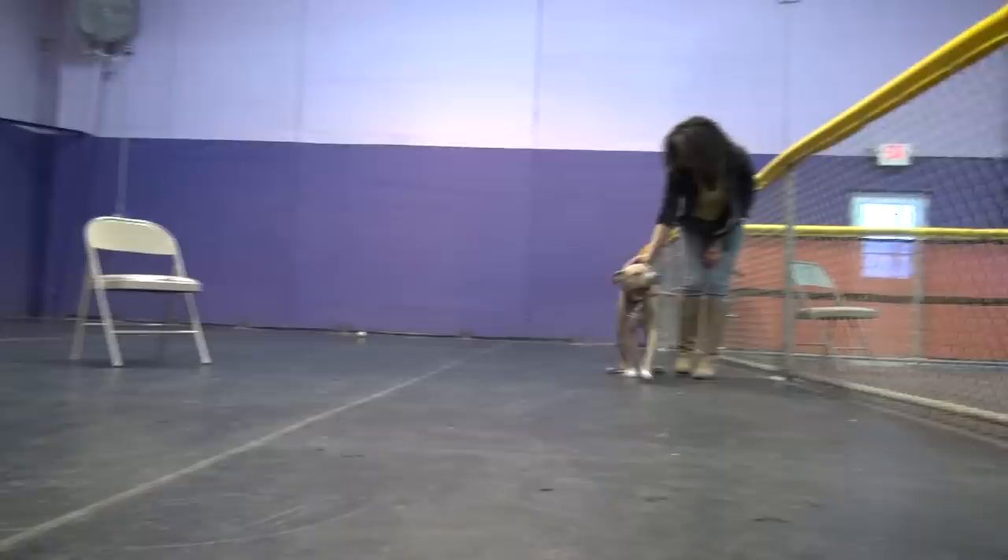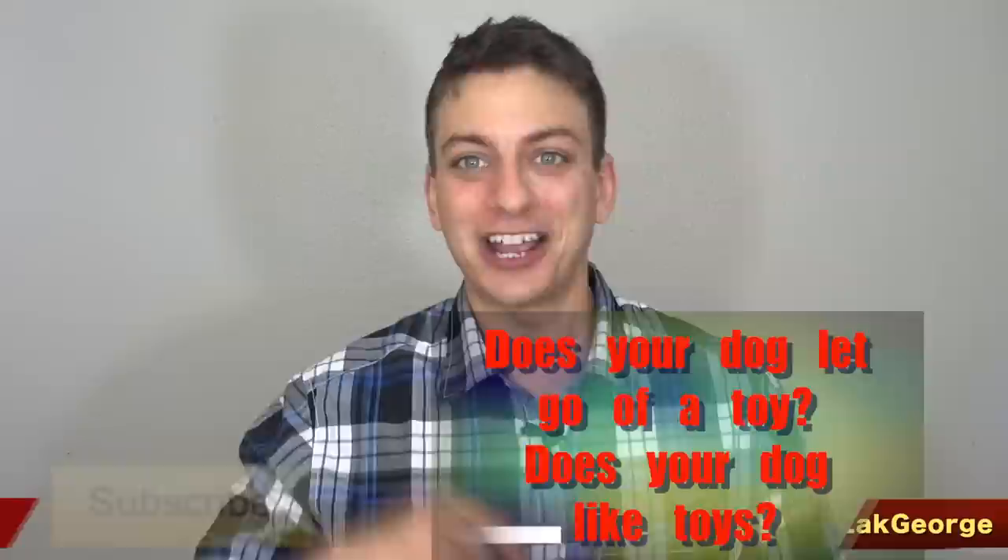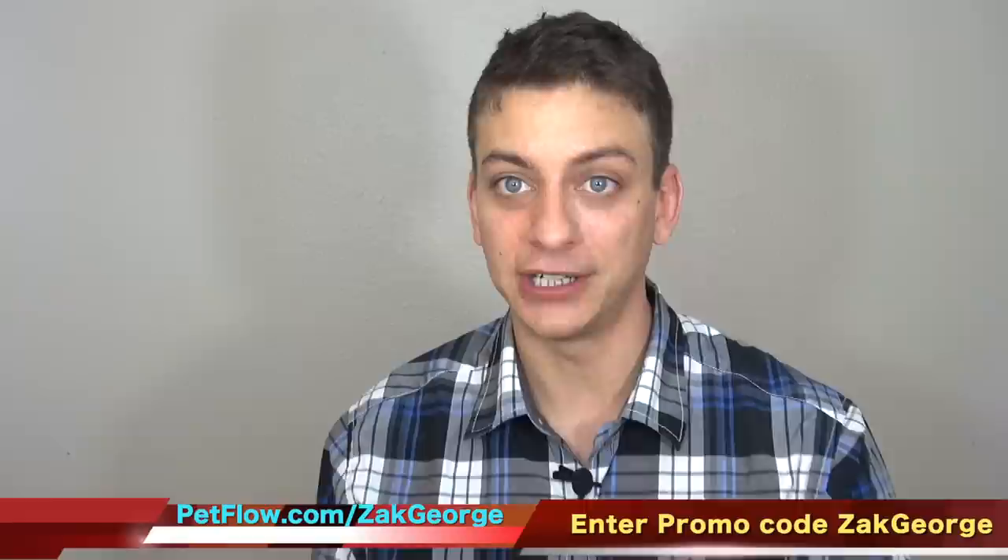Sometimes we get so caught up in the mechanics that we forget to be interesting to our dogs — and that's what you want: that energy. If you enjoyed this video, make sure you click thumbs up, like me on Facebook at facebook.com/thezackgeorge, and tell me in the comments below: does your dog readily let go of a toy when you ask them? Is your dog even interested in toys? Check out petflow.com — the link will be in the description. Don't forget, you'll get $5 off any order over $30, and free shipping on all orders over $49 after all discounts are applied when you enter promo code ZACKGEORGE. Thank you to petflow.com and thank you to each and every one of you for watching and subscribing.